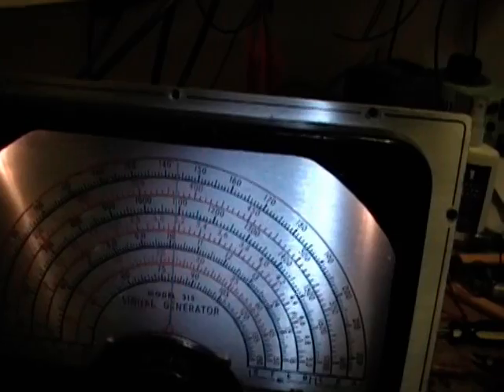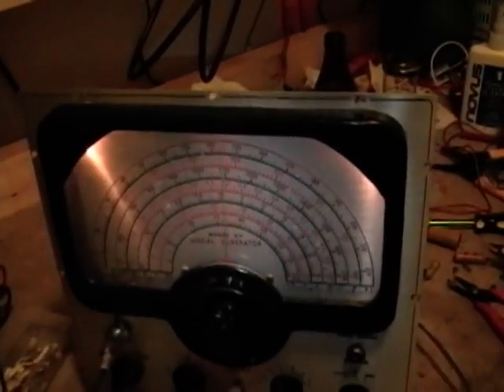I still have to check the resistors, and I will check this against an actual frequency counter, but I'll save that for tomorrow. Like I said, it's really hot in here. So that is all for tonight.